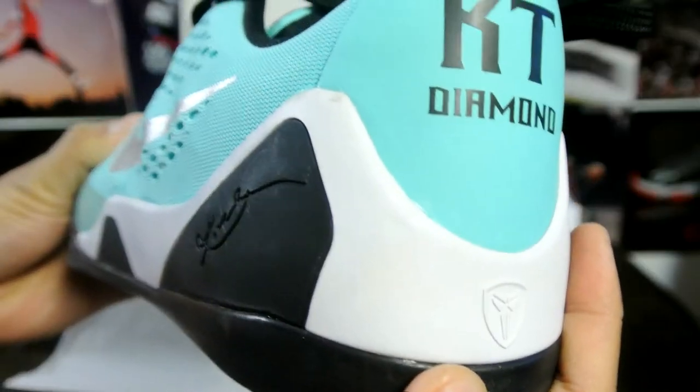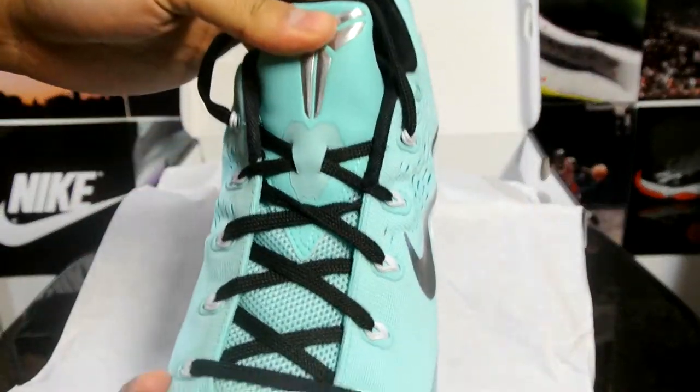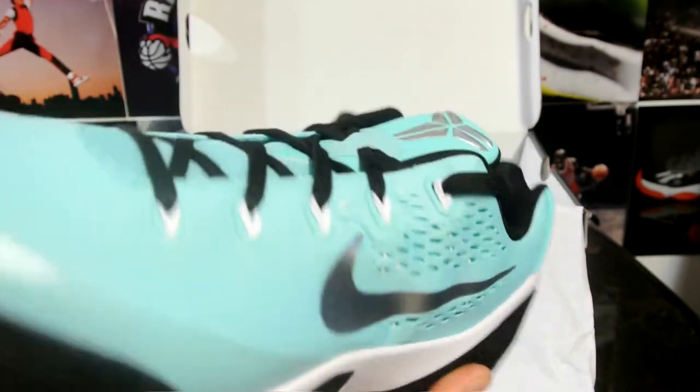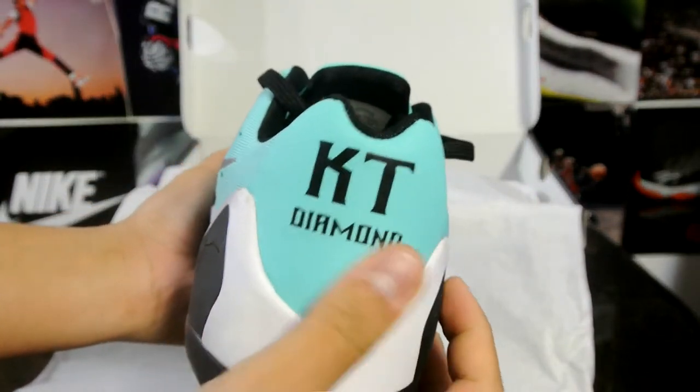I see a flaw on it already. I don't know if you can see it — there's a mark right there, a little black mark right there. But here you go, this is my Tiffany-inspired Kobe 9 Low EM, got my initials. This one says 'diamond.'